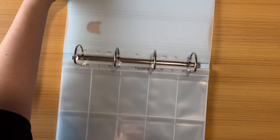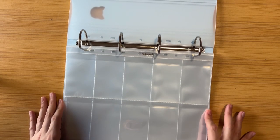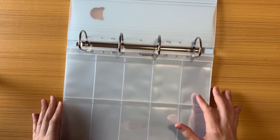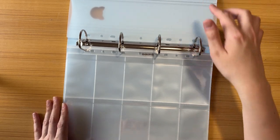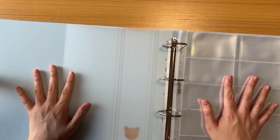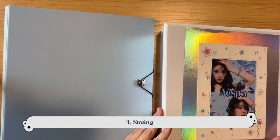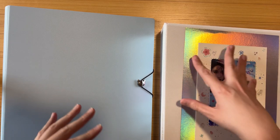I'm going to be storing them side-loading, which will be interesting for filming purposes since this binder is so huge. But yeah, that's pretty much it for the review. Now we can move on to the storing portion.